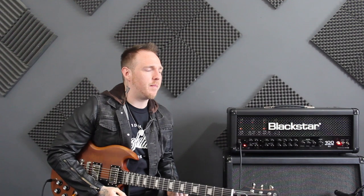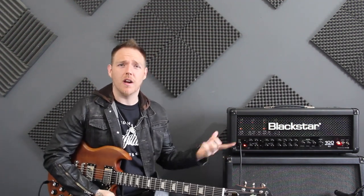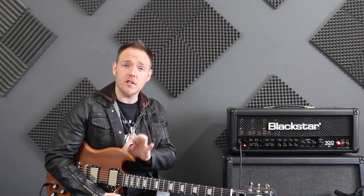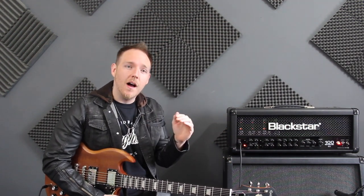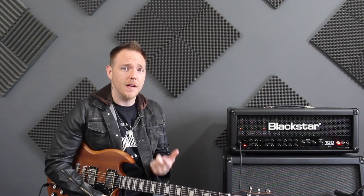What's up guys, Matt the Riffmaster here. It's been a while since we've done a video like this. We've been doing a lot of live streams lately which is cool, nothing wrong with that. But today I just thought I would sit down and we would chat and talk guitars and have a good time.